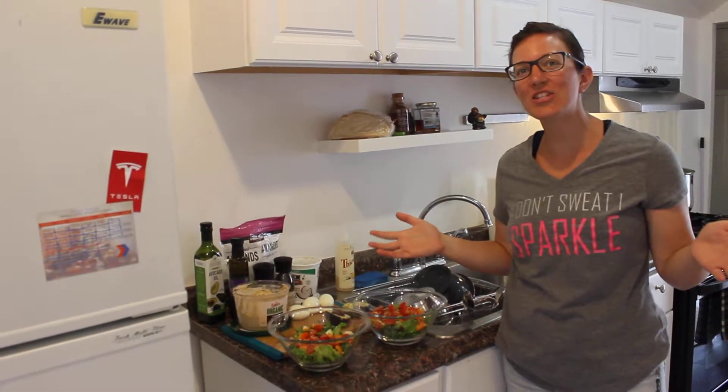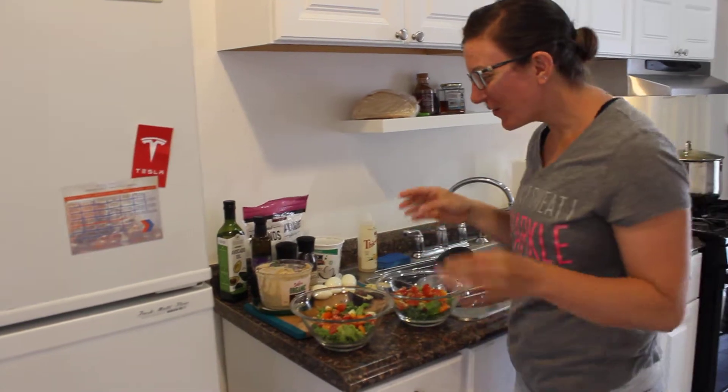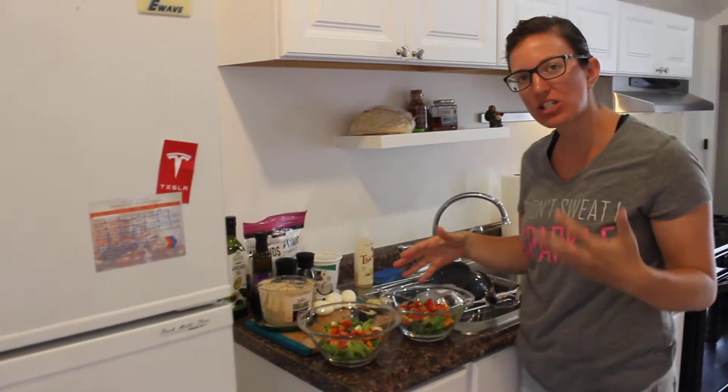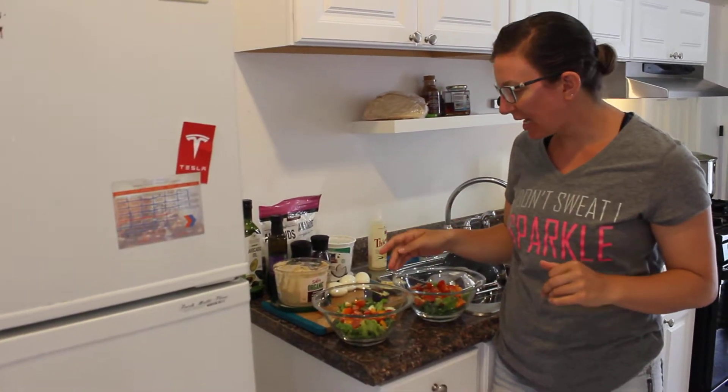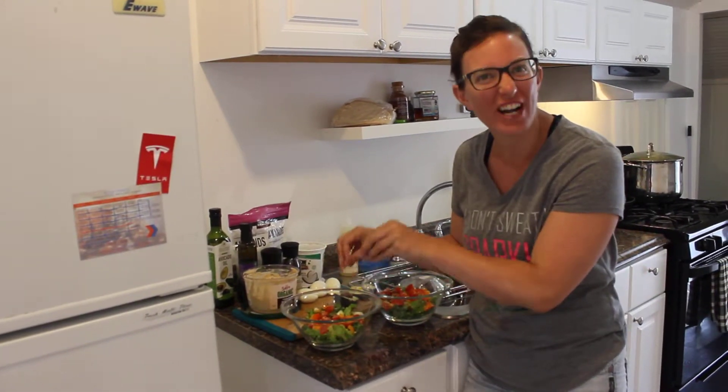We've got monster salads going on for lunch. This is one of our favorites. So we've got a base salad here, a nice tossed salad — kale, lettuce, tomatoes, cucumbers, orange peppers. Got lots of color going on.